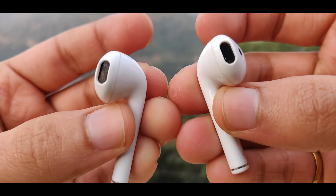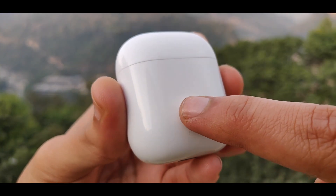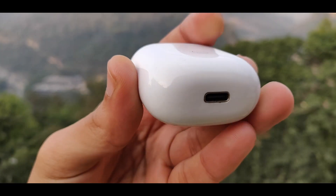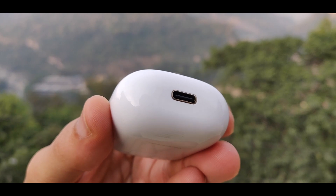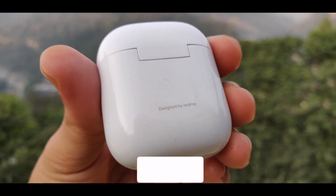Now for the main thing — audio quality. I have listened to a lot of songs and made calls, and it feels good. At 100% volume the audio is a bit much and can get distorting, so you might not want to run it at full volume, but overall the audio quality is good.